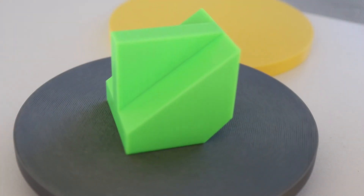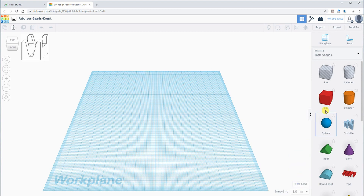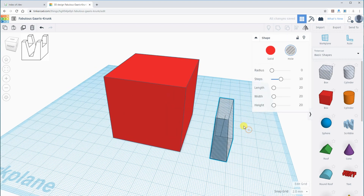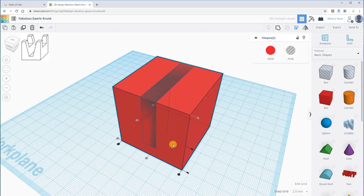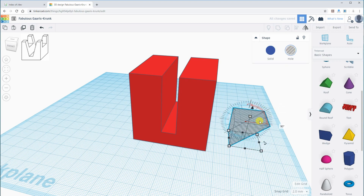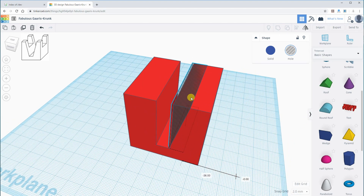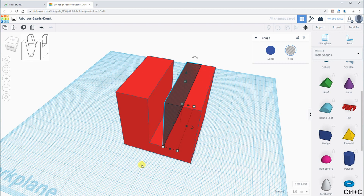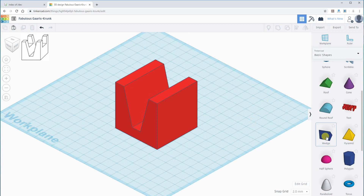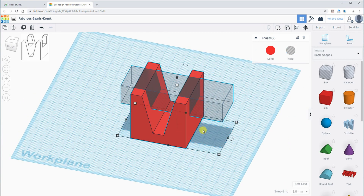And this is the final object. For the fifth object, I am starting with the cube again, and first I will cut and subtract the middle part, which will be a box. After automatic aligning, I want to cut the wedges — there will be two wedges, mirrored from each side, because they will be under an angle. I have to move the object because I set a two-millimeter snap grid, and then I am creating the other side. After combination, the wedges are subtracted from the object.